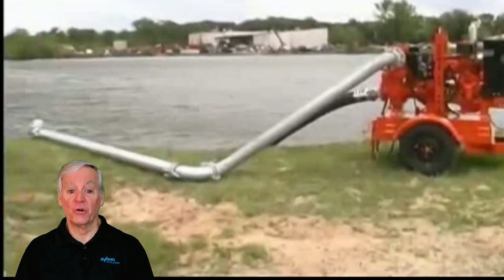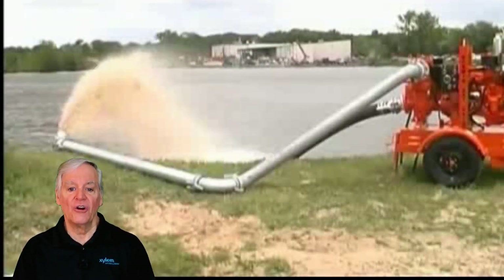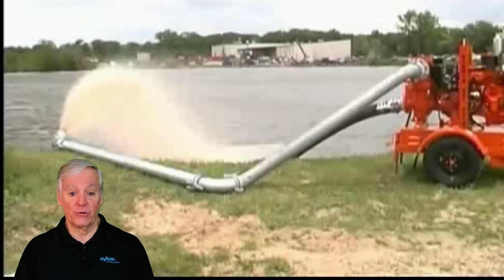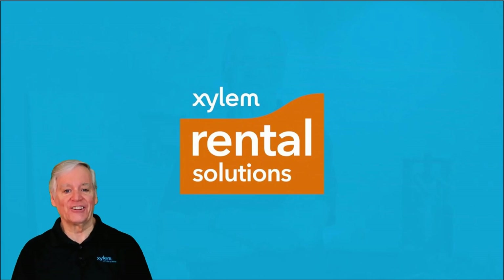Hopefully these tips on troubleshooting will get you up and pumping in no time. For more assistance with priming issues or for information about Godwin Dry Prime pumps in general, contact your local Xylem Rental Solutions pump expert. For Xylem Rental Solutions, I'm Pete Snow. See you next time.